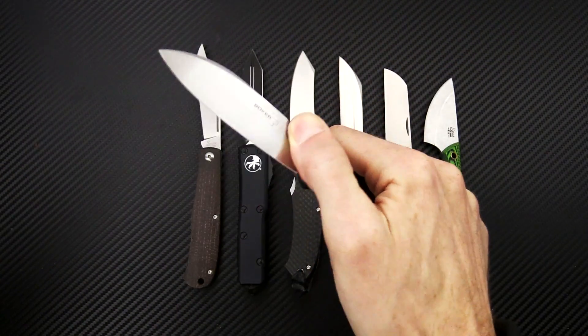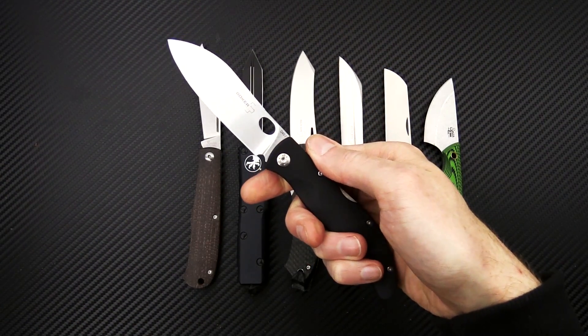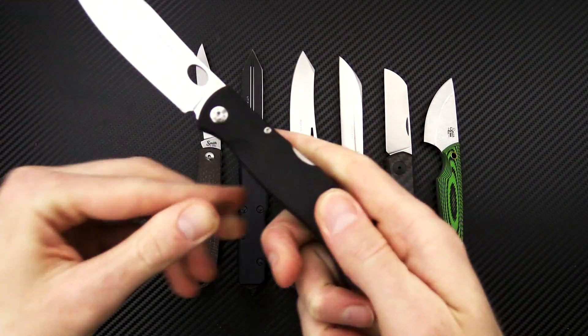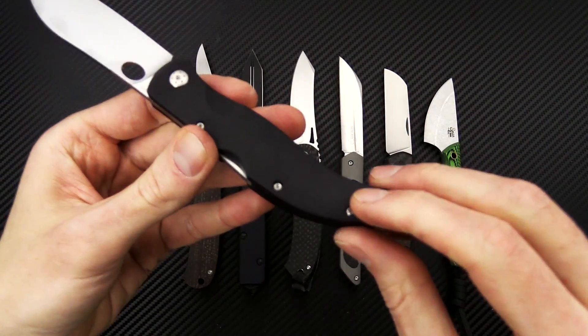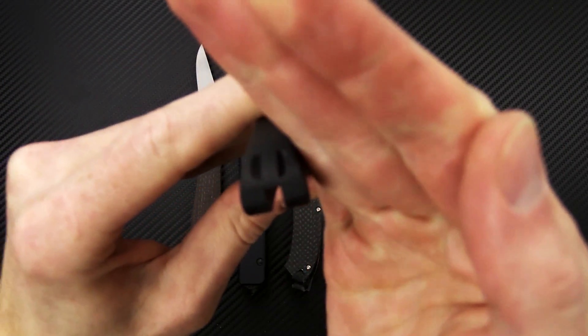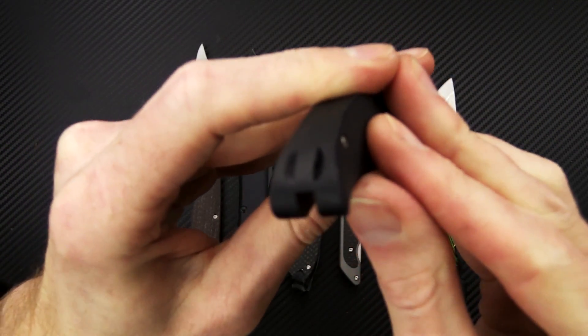Oval blade hole opening for easy one-hand opening, and a rock solid lock up. It does have no clip for carry but it does have a rear positioned inline lanyard loop for lanyard attachment.